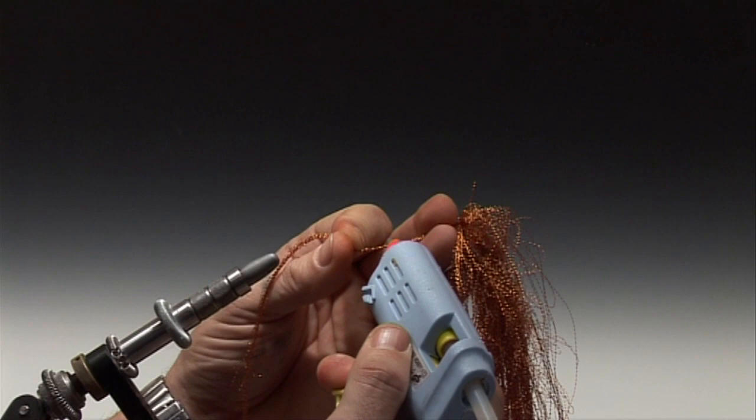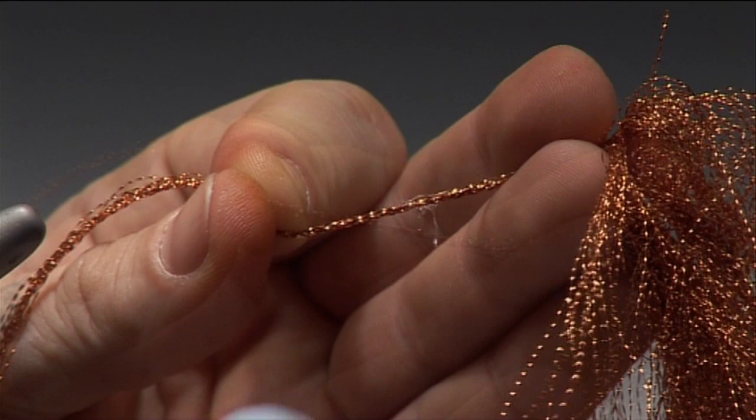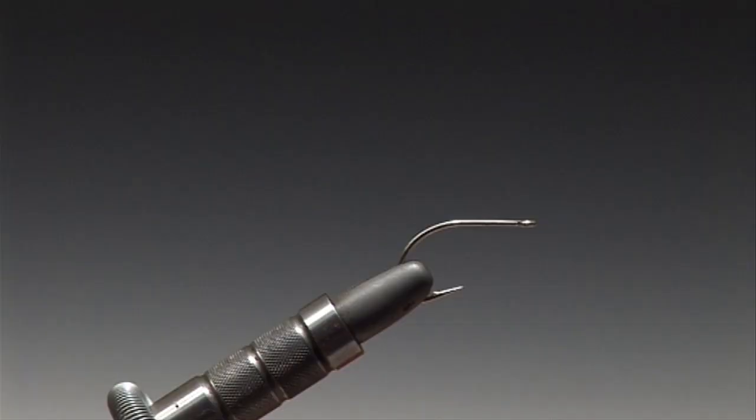Select a small bunch of crystal hair, about 10 or 15 strands, and with a melt glue gun just glue the strands together. Now cut just above the glue mark. There you can see they're all being held together.